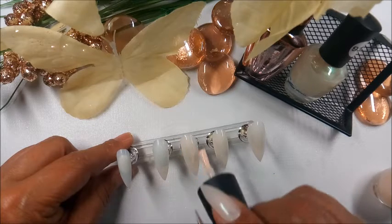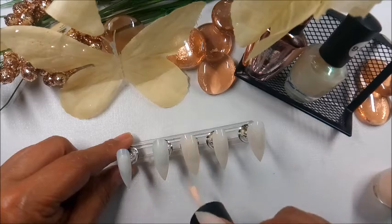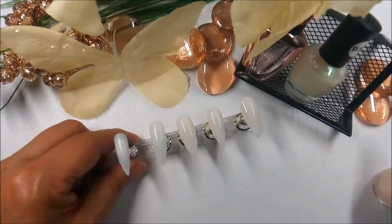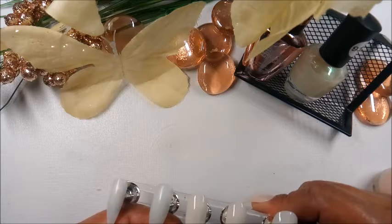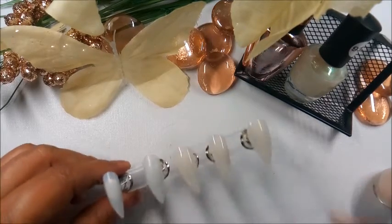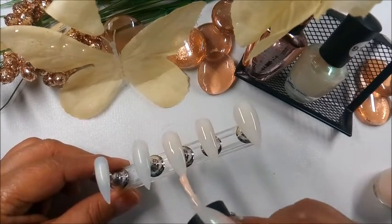It's as simple as a coat of each polish — first the nude, then the iridescent pearl. When I chose this nude, it didn't appear as if it would be sheer. But that actually worked in my favor because I really wasn't going for an opaque look, and it turned out just the way I wanted. Beautiful and flowing.